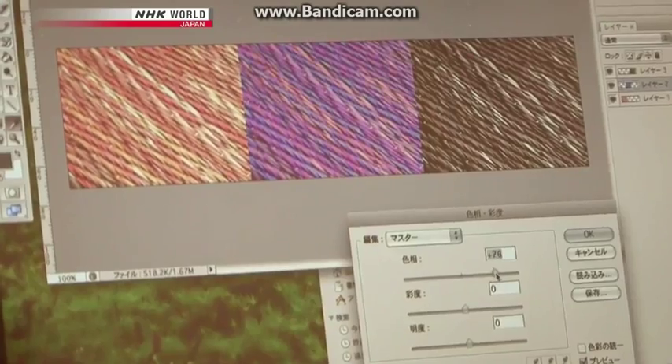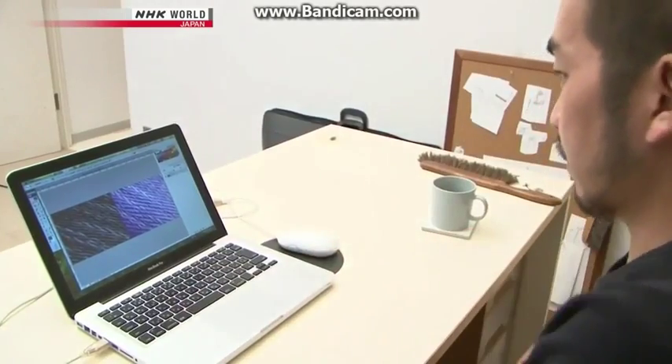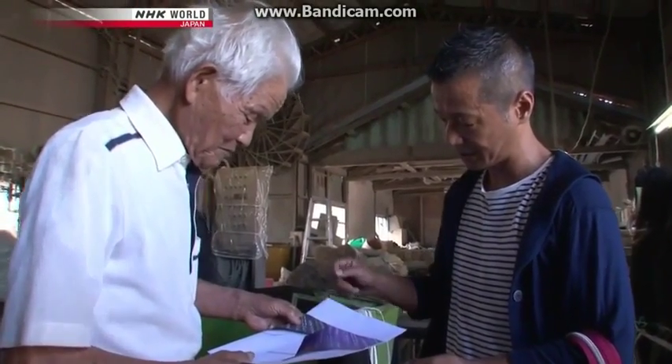Shimizu produces color samples. In contrast to the traditional earth tones of igusa mats, he wants something more vivid to boost visual appeal. He picks a few gradient patterns that give a whole new look to tatami and sends sample images to Ishibashi, who takes them to a rush dyeing expert.